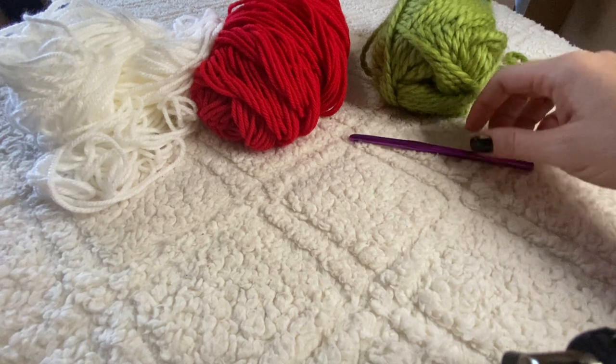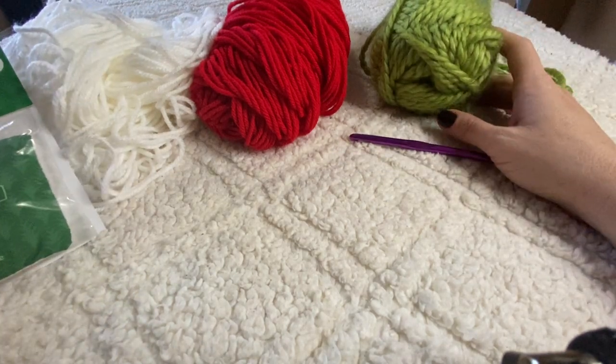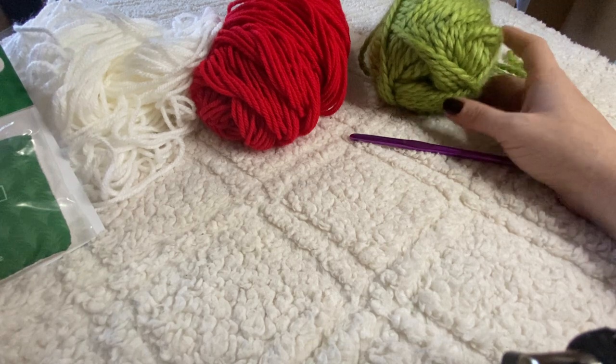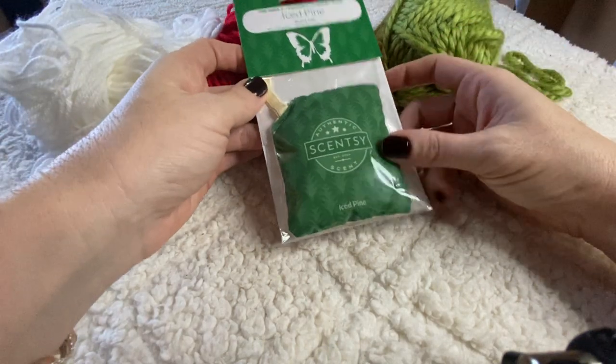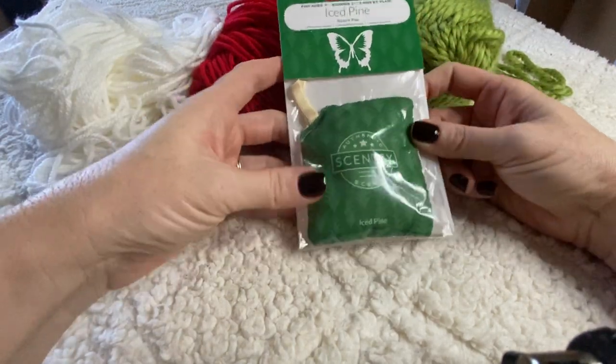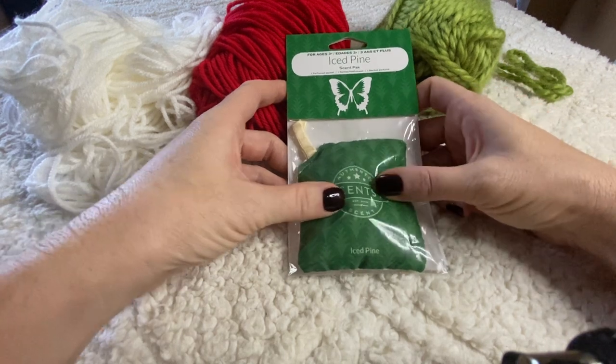Those rear view mirror ornaments are now actually going to double as car fresheners because of this awesome idea. I cannot believe I didn't think of this sooner. Something I do at my job — I've been working for the last five years — is I sell Scentsy, and I never thought about this before.